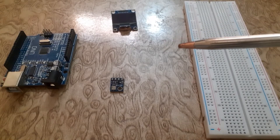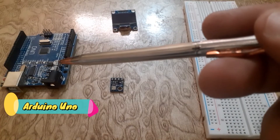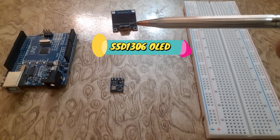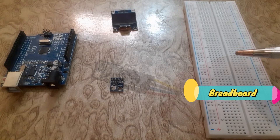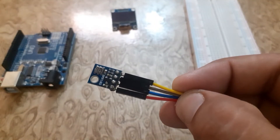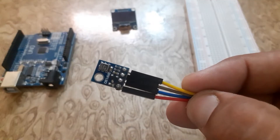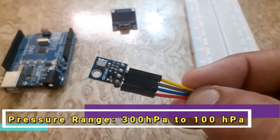We will be using for this project: an Arduino UNO board, a BMP180 pressure sensor, an SSD1306 OLED display, and a breadboard. The BMP180 is a digital barometric pressure sensor. It is an ultra-low power device based on a piezo-resistive MEMS device. It can measure the atmospheric pressure in the range of 300 hPa.